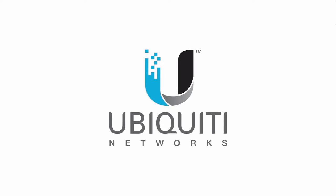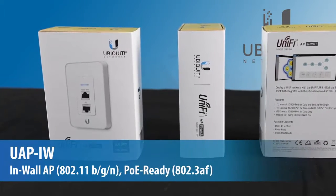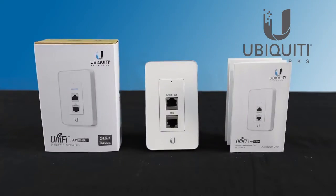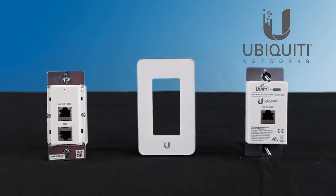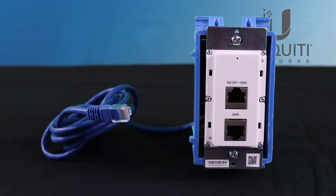In this unboxing video, we'll explore the latest addition to Ubiquiti's product lineup, the UniFi In-Wall Access Point, designed to provide short-range wireless coverage and physical connectivity, serving network users especially in the hospitality industry. Sporting a sleek corporate look, the UAP In-Wall mounts easily to standard electrical wall boxes.